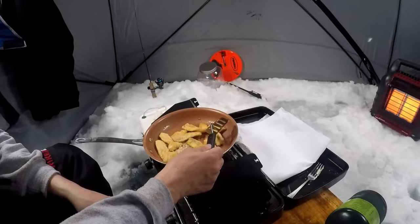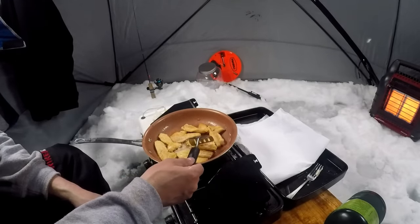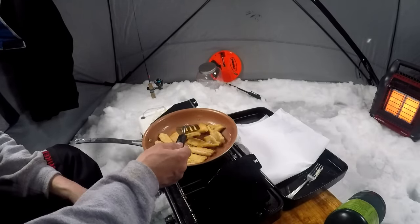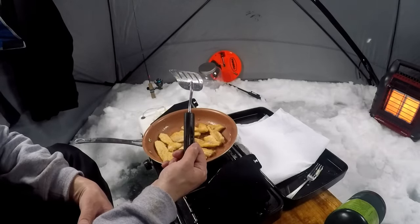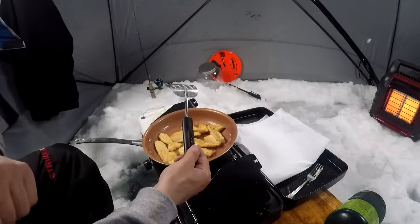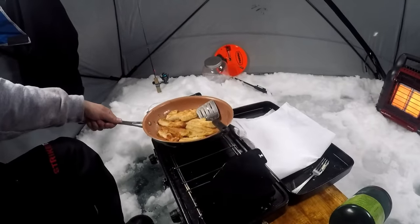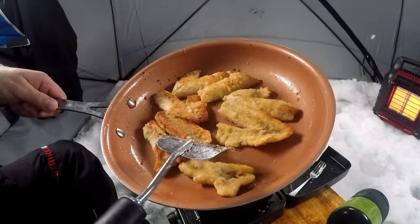The perch have only been in the pan for about two minutes but they're nice and golden brown on the back side, and I can see by the front that they're cooked all the way through. I'll just flip them once or twice to get a nice crispy crust on both sides, then put them on my napkin. While I'm doing this I could have dead sticks down — I was going to put a tip-up down in this hole, but I figured I'd just relax. It's something fun to do.